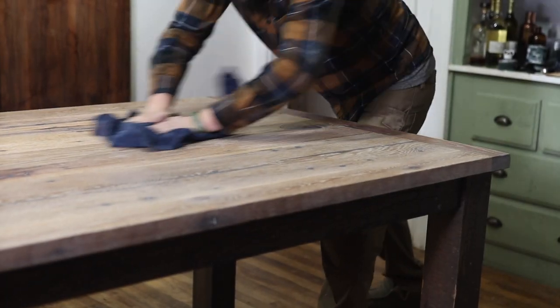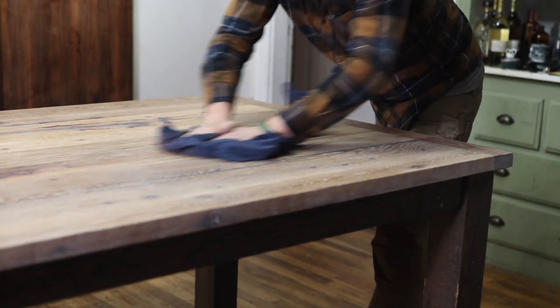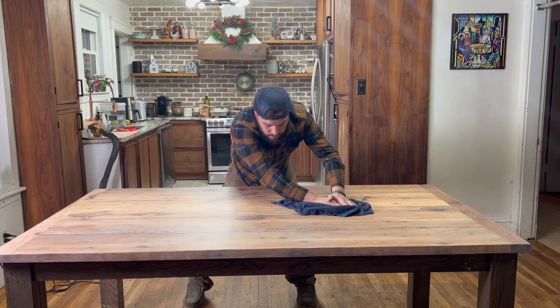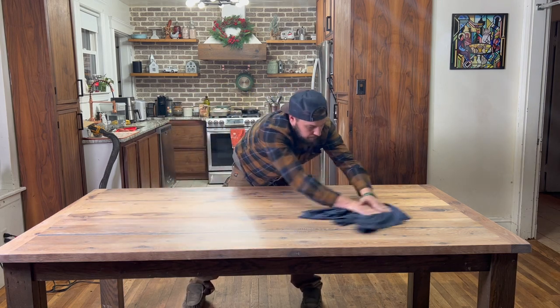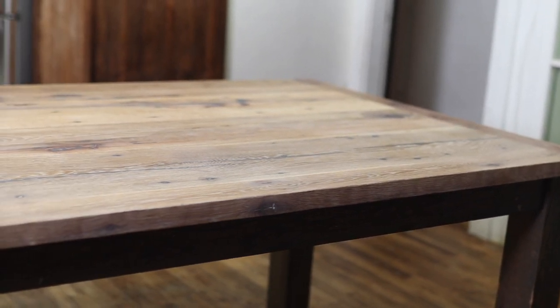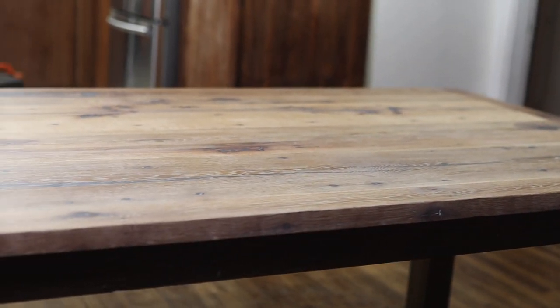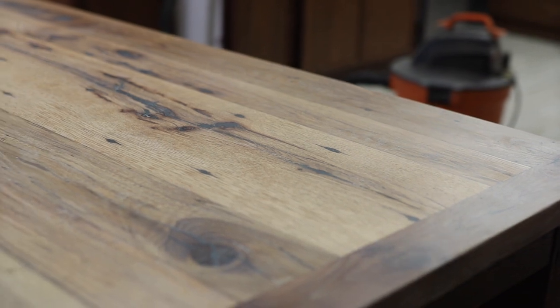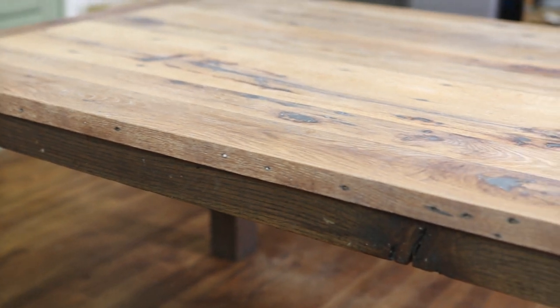Now I'm going to take a nice dry rag and buff this thing, wiping off as much excess as I can. I know you're used to thinking let it sit and dry, but you've got 50 minutes to wipe off everything you can — because after 50 minutes, this finish can start to get sticky and becomes a pain to scrub off. So just take a dry rag and keep buffing. I like to use a second rag after the first to make sure everything is buffed off with no residue left. And that's it — just like that, I have a new table.